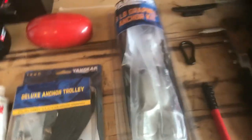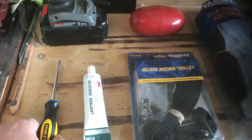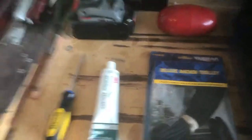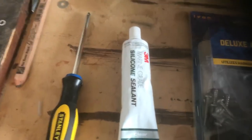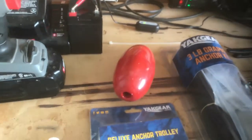I got all of these at Academy and this setup ran me under 50 bucks, so I was pretty happy with that. For tools, you'll need a Phillips screwdriver — that's a must. They recommend using a screwdriver on the screws and not a drill, because the last thing you want to do is strip out your holes when you're drilling into your kayak. I also have some silicone sealant that'll come in handy, and I bought a float to go on my line.